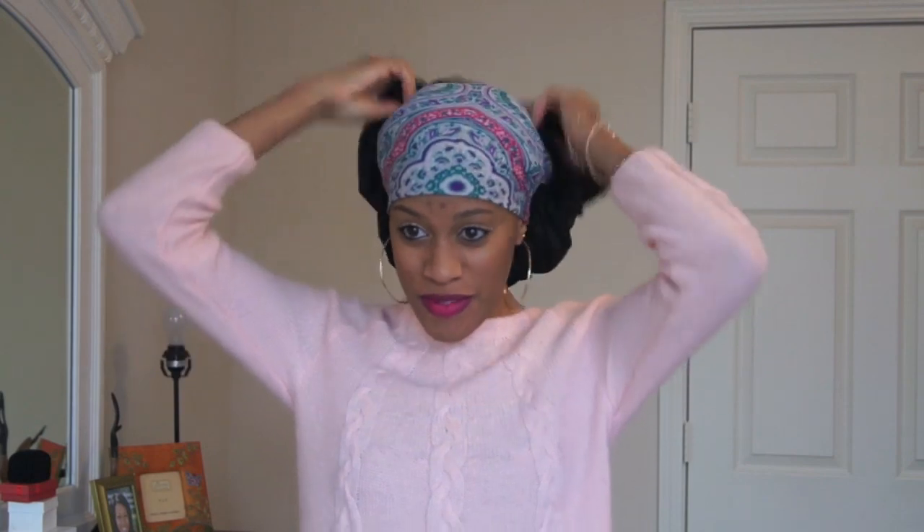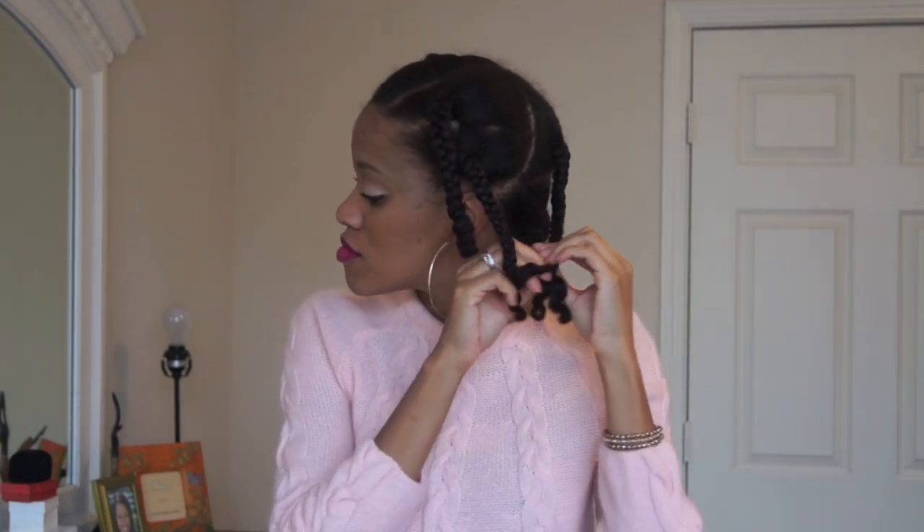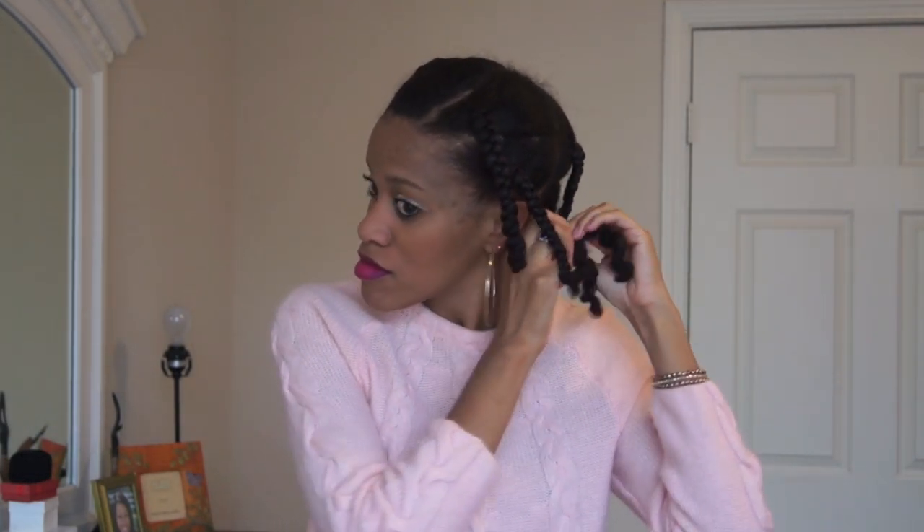Good morning! Okay, so it's time to take the braids out. I'm not going to speed this part up because I want you to see how I handle my hair as I take the braids out.